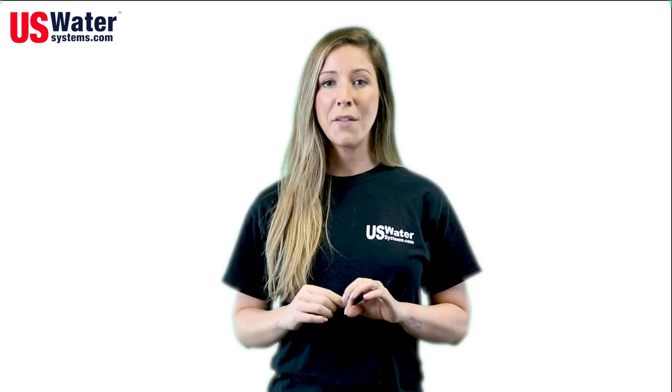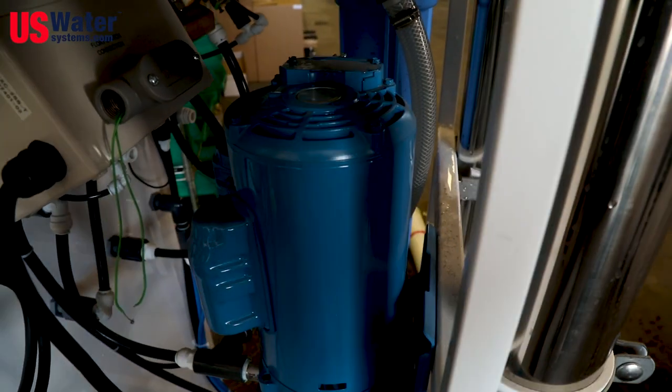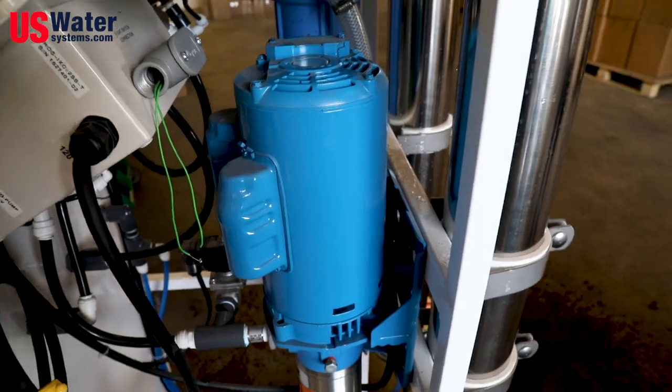Here's a little tip. If someone's trying to sell you a whole house reverse osmosis system, ask them what kind of booster pump it uses. If they say it's anything but a stainless steel centrifugal pump, you should run. A centrifugal pump will last 15 to 20 years, but with a rotary vane pump or a diaphragm pump, you sometimes have to replace it twice a year.